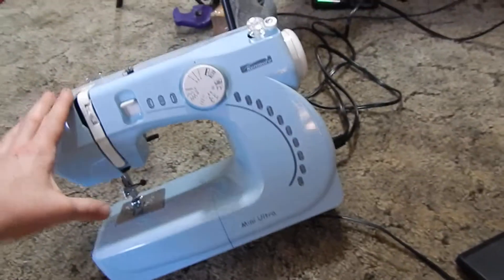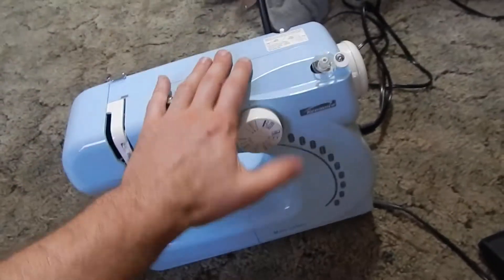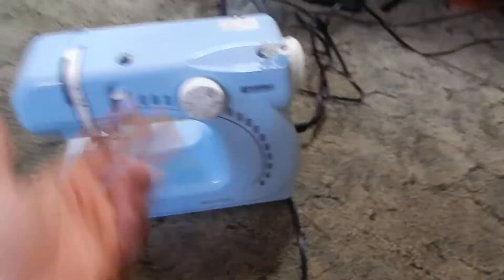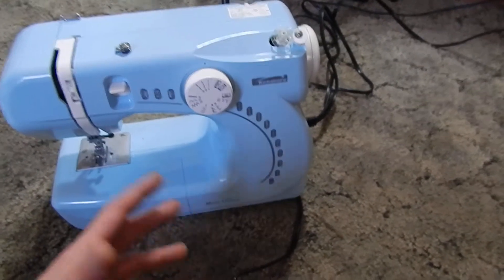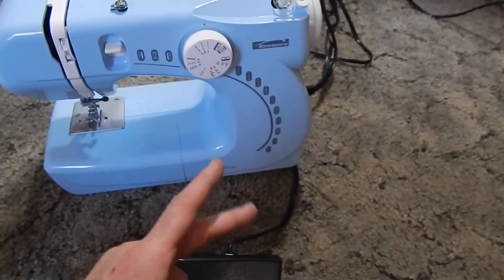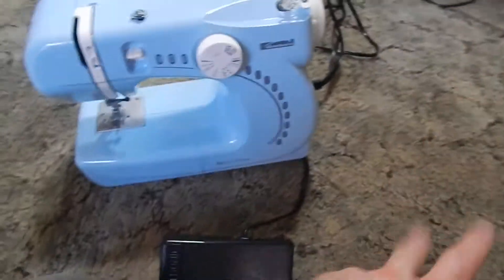It's lightweight. I love the color. It's very easy to use. As far as the review, on a scale from 1 to 10, I'm going to give it probably a 7.5 to 8. Kenmore makes good products.